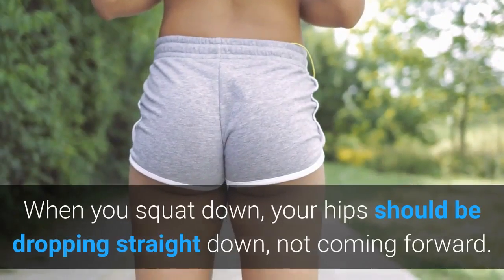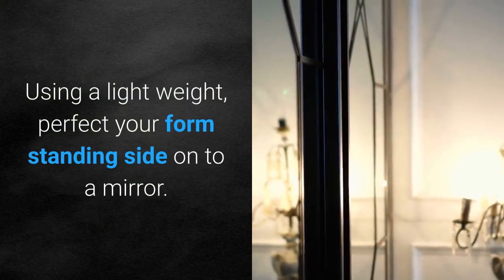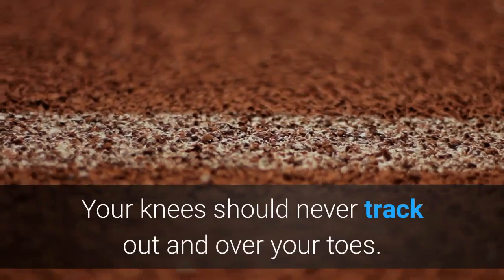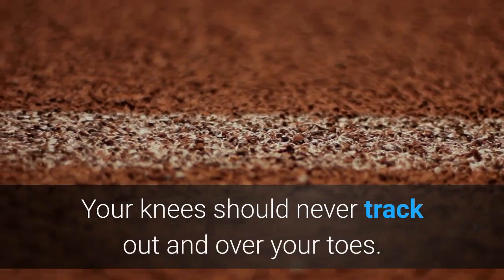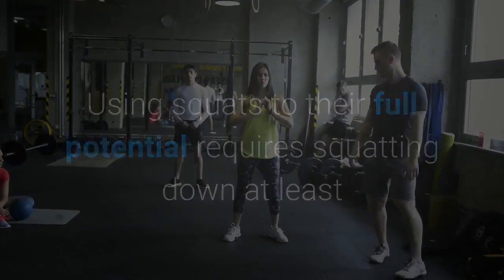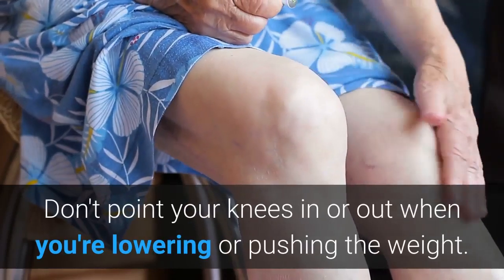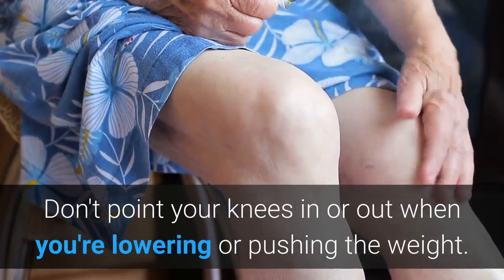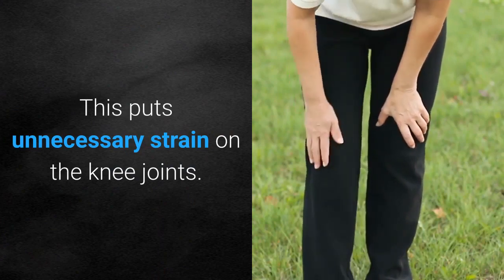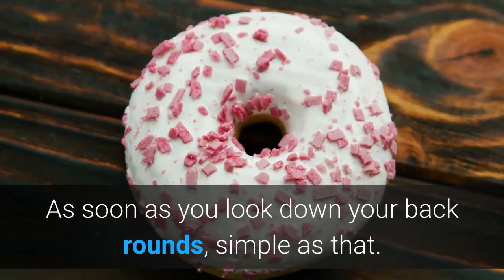When you squat down, your hips should be dropping straight down, not coming forward. Using a lightweight, perfect your form standing side-on to a mirror. Your knees should never track out and over your toes. Using squats to their full potential requires squatting down at least until your thighs are around parallel to the floor. Don't point your knees in or out when lowering or pushing the weight — this puts unnecessary strain on the knee joints. Never look down; as soon as you look down your back rounds, simple as that.